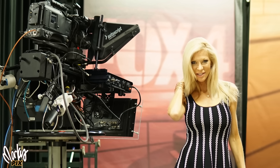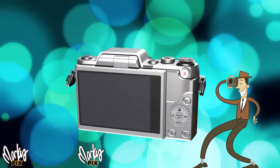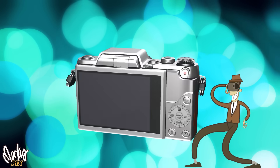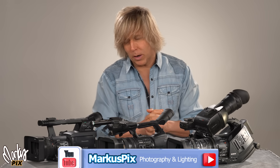What's a three chip camera and why does the broadcast world use them almost exclusively? Today we're going to talk about three chip cameras.